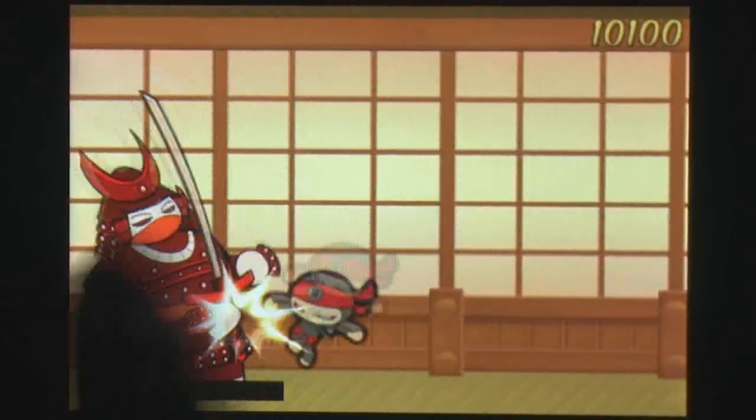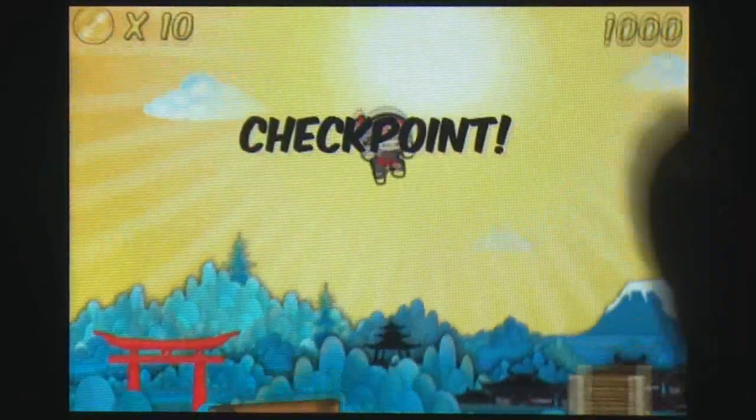The cartoon-based art style is both cute and expressive. The backgrounds and animations have a lot of detail, and the game looks gorgeous as a result. The sound is a mixed bag, with simple Japanese-themed music and basic sound effects.